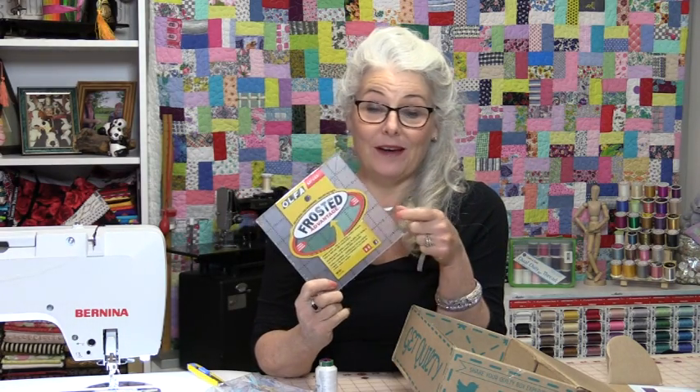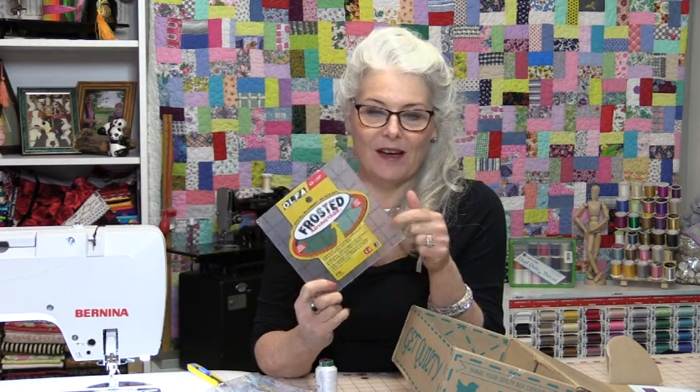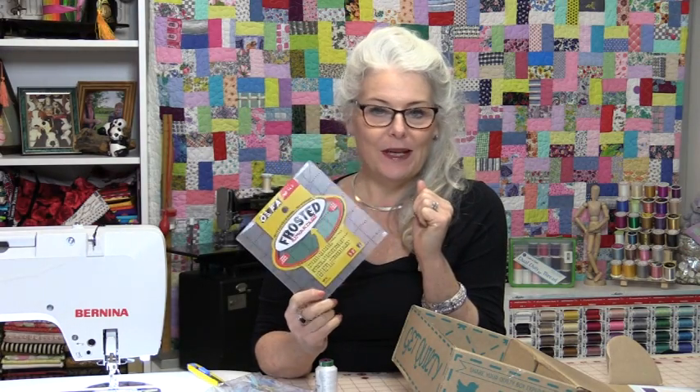I'm definitely needing a new one. I've worn the numbers and the lines off of my old one, but let me show you what I do when I do get a new ruler.